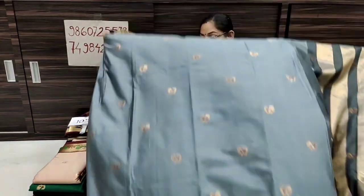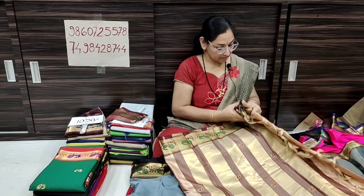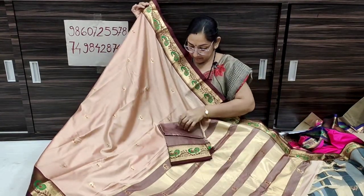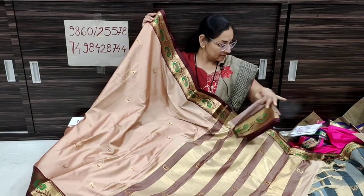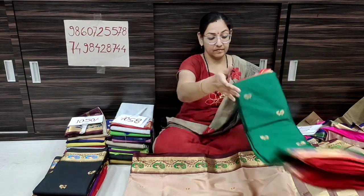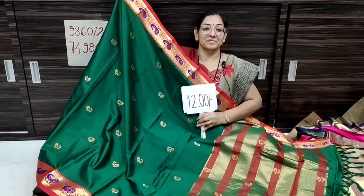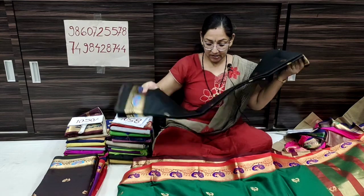You can use the same pattern with black color contrast — blouse piece also in black color. Next is gray color, then peach color with brown contrast, and bottle green color with red contrast. The blouse piece is on the side, light and open. The price is ₹1,200 and the pattern is available in the video.